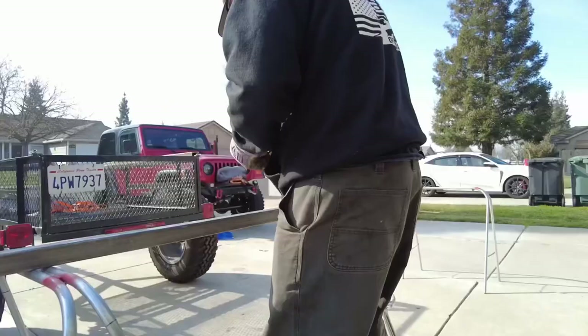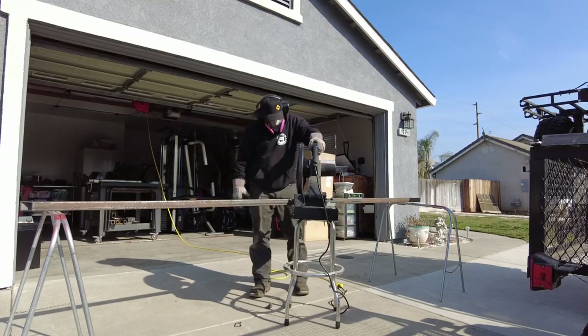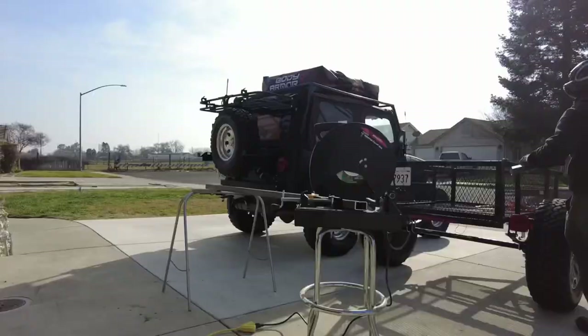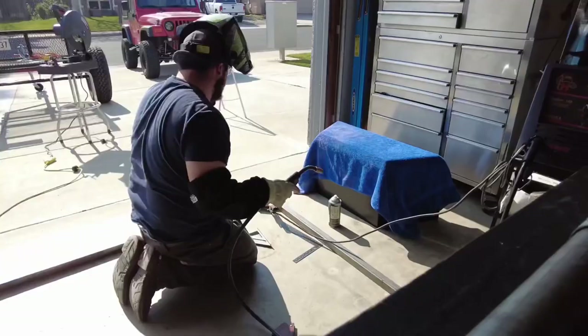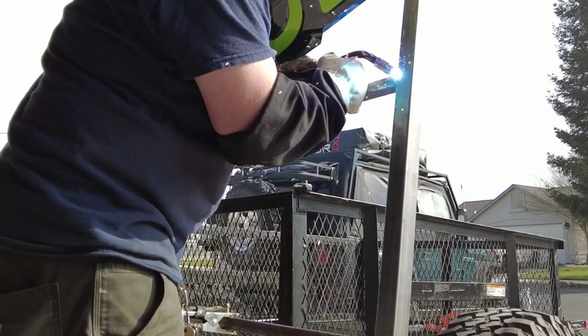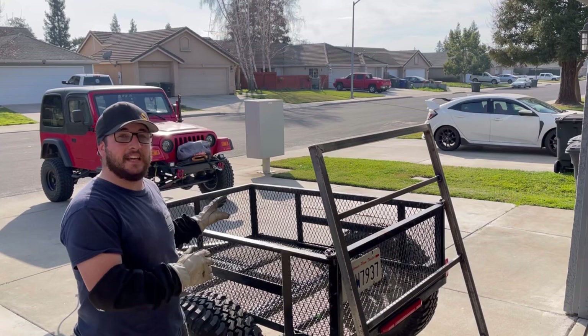I'm going to start calling that trailer the Jeep trailer. I'm going to go ahead and set the frame on the trailer and then we'll get to working on the hinge that I'm going to be using to hinge the frame up and down.